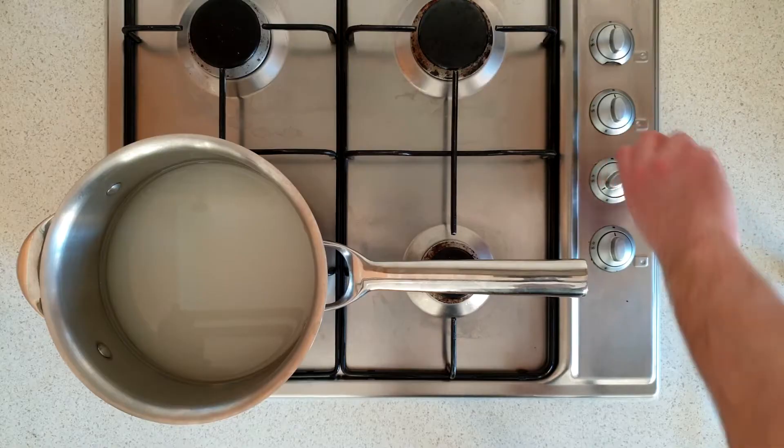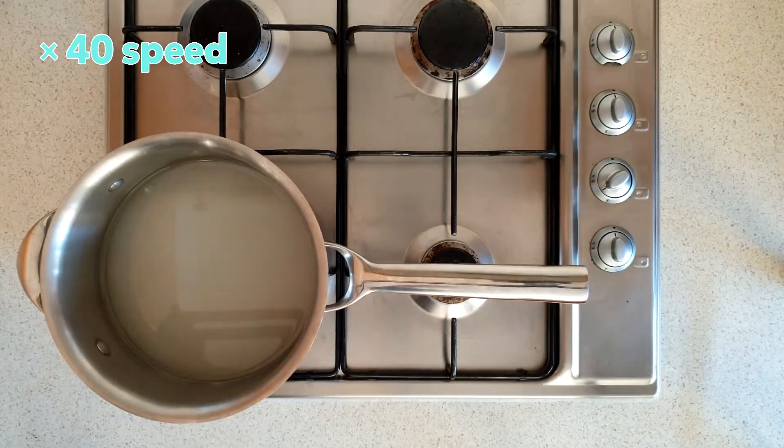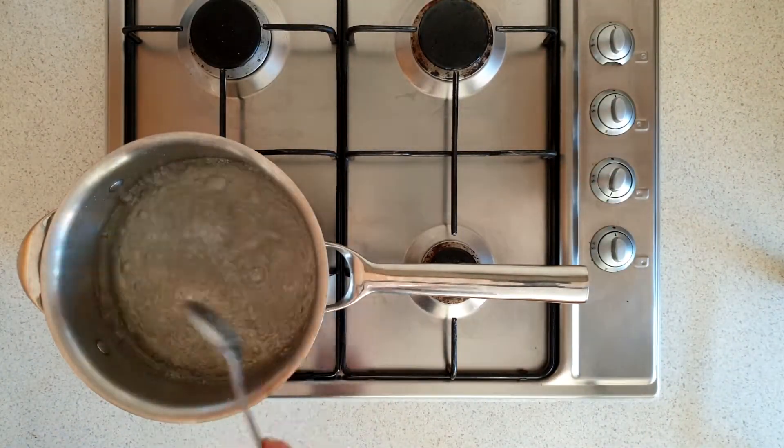You'll now need an adult to heat the saucepan on medium heat. Stir the mixture every 30 seconds. Keep heating it until all of the sugar dissolves and the solution turns clear. If it starts to boil, turn the heat down to low and keep stirring. Once the solution is clear, turn off the heat and let it cool for 30 minutes.